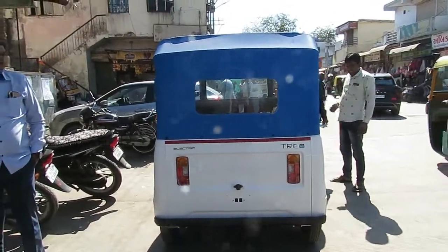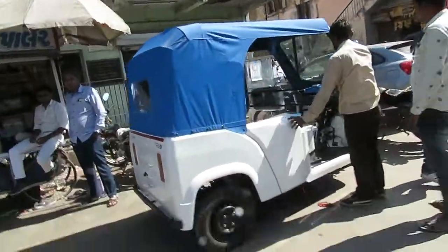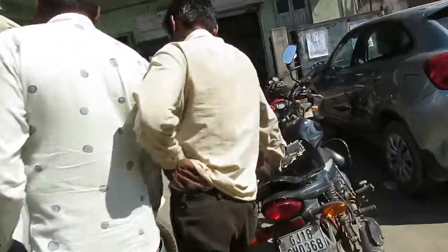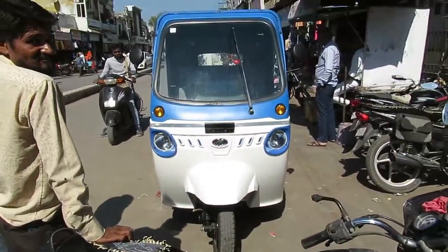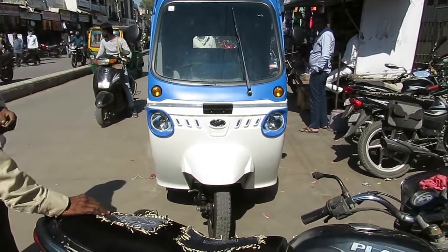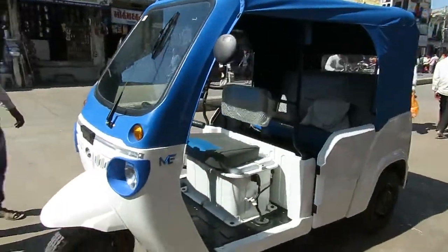It is really gorgeous. Here is the side view, and here is the front view — as you can see, it has a really amazing look. It is eye-catching; wherever you are passing, people will be watching you. This is the other side.